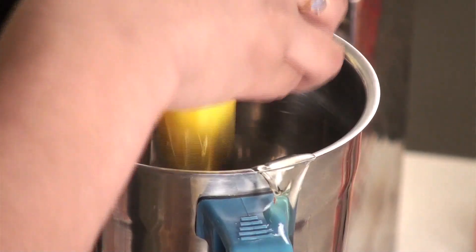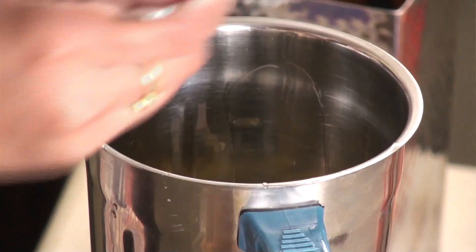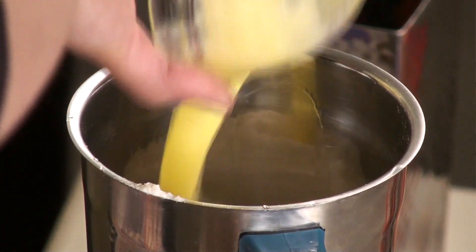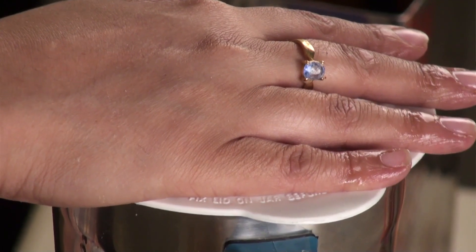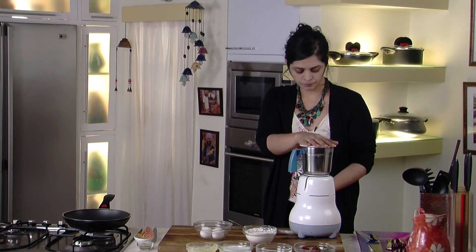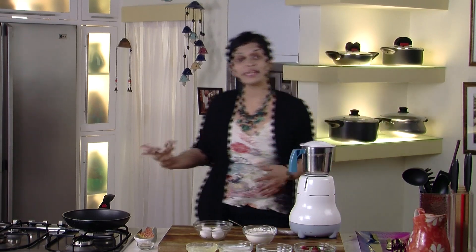So I'm going to crack about two eggs into our blender, three large tablespoons of flour, and two tablespoons of melted butter. We'll just blend this, and while we're blending this, I'm going to turn our heat on to make the crepes.